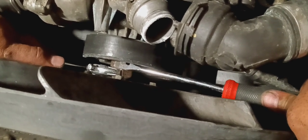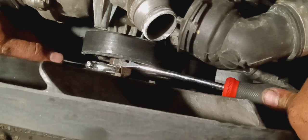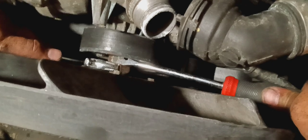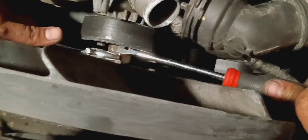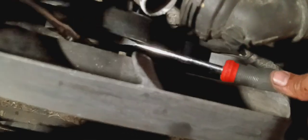What you do is put the screwdriver under the inside bolt on top, and then push towards the back and onto the bolt. Then use your adjustable wrench to pull — and there you have it, it knocks it loose.